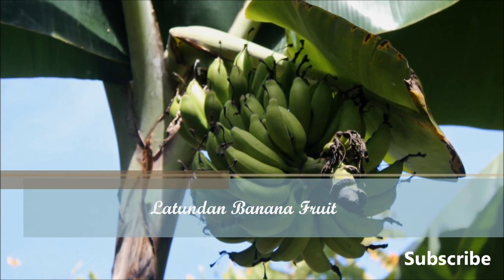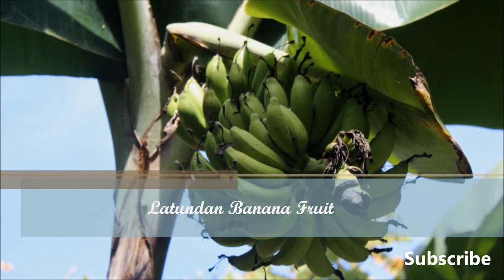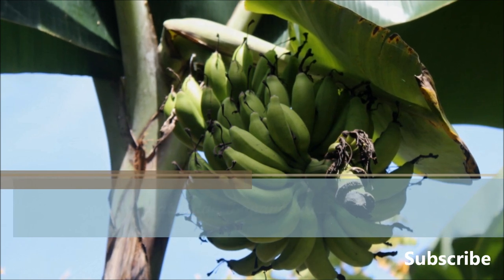This time it's a different variety of banana called Latundan. But before we proceed to the harvest, let me share some information about this fruit first.